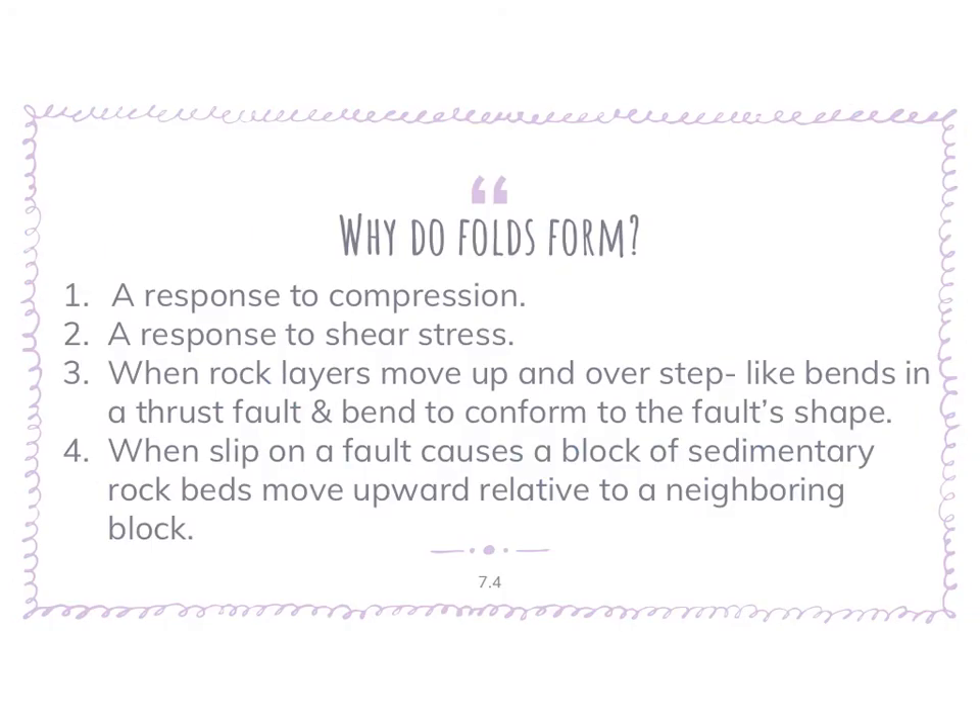Why do folds form, and why do we have to learn about this? Well, the whole eastern seaboard — and more importantly, New York — is a whole bunch of folded rocks. We said that there were four orogenies: the Grenvillian, the Taconic, the Acadian, and the Alleghenian orogenies — all times when continental crust smashed into continental crust and formed the U.S. the way we see it on the eastern seaboard. This compressional stress, the idea of smashing two land masses together, caused a lot of folding.